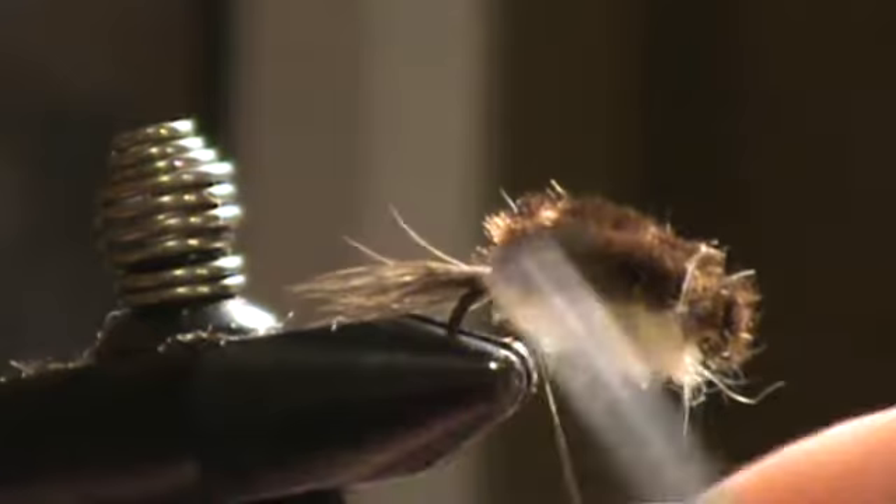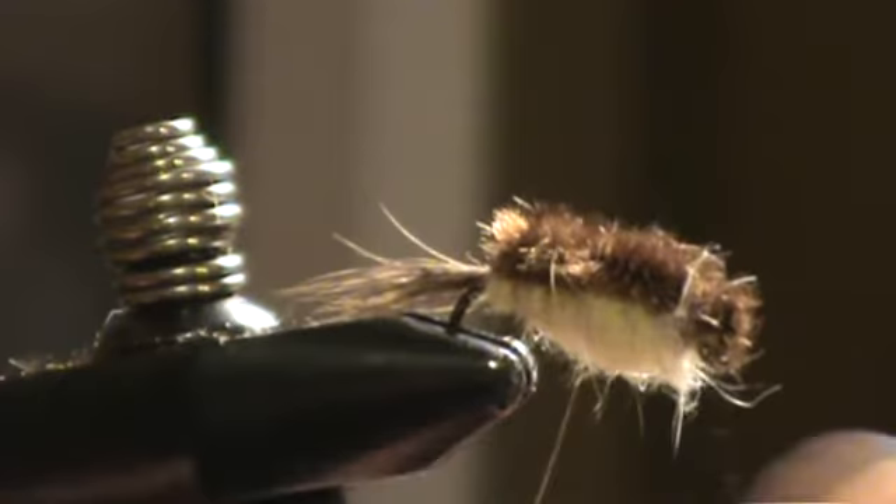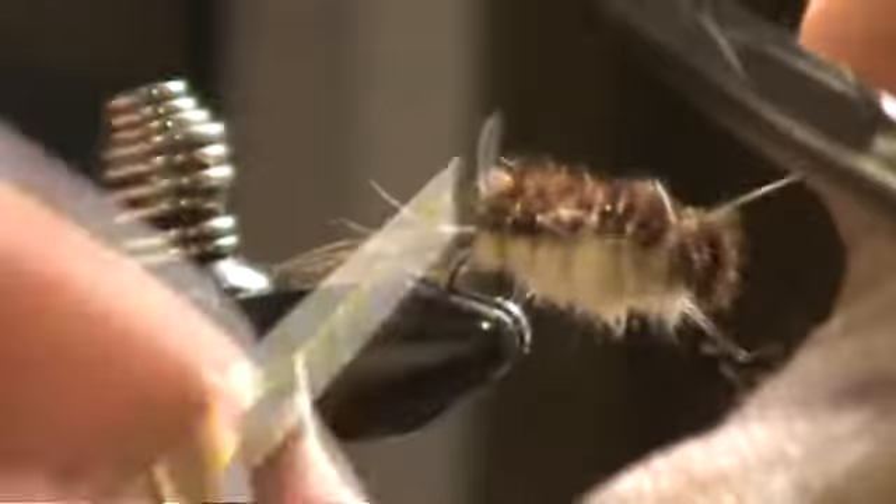I'm going to wrap my wire in even turns. This is going to give it a segmented look, and that's all going to help keep that shell back in place and keep that two-tone body segmentation going.